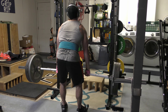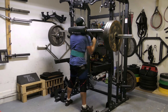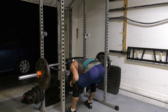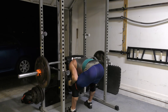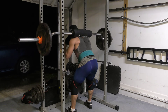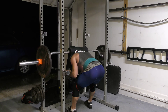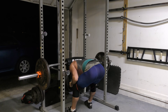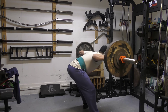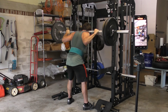My personal favorite of these hinging variations is the SSB good morning done to pins. The SSB emphasizes the upper back in a way that a straight bar simply cannot mimic, and the inclusion of pins adds a dead stop component that yields a higher carryover and specificity to deadlifting because you've got to overcome inertia from a dead stop. You can also grade the range of motion by training to pins at multiple different heights, which gives you multiple variations at your disposal. Regular good mornings with the straight bar, with the SSB, and pin good mornings with the straight bar are all really good options as well.